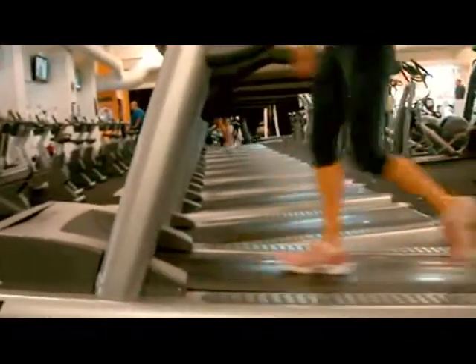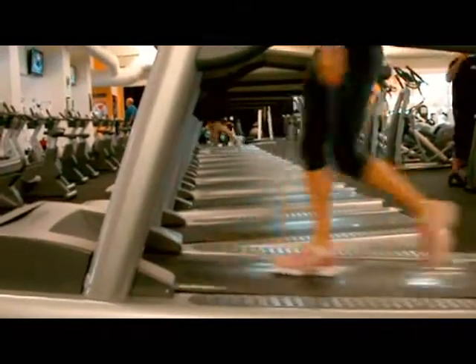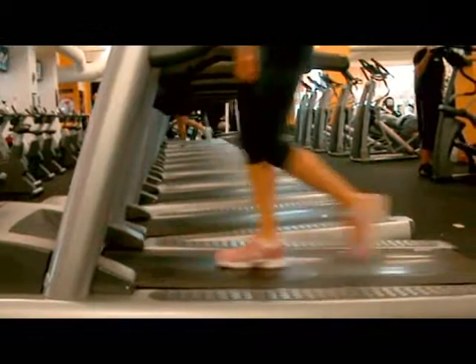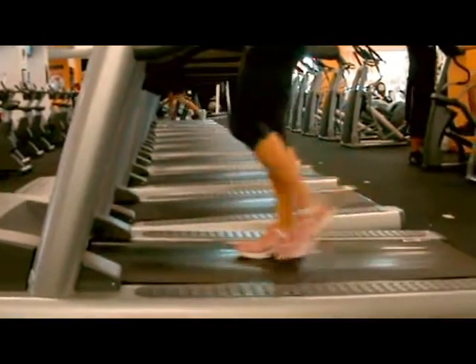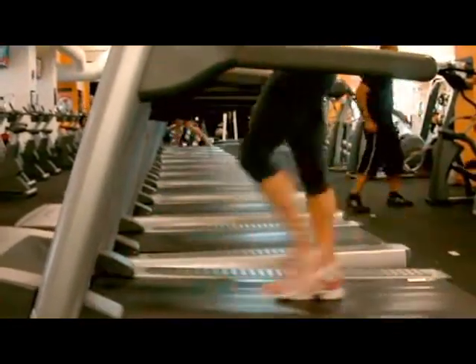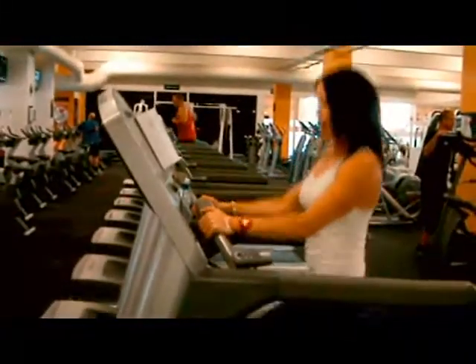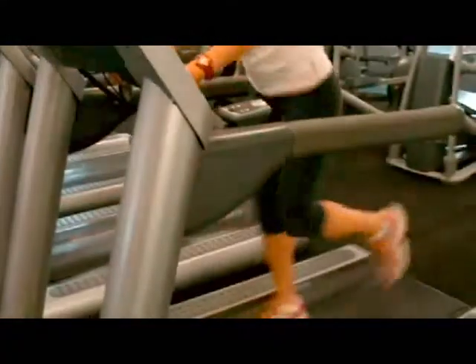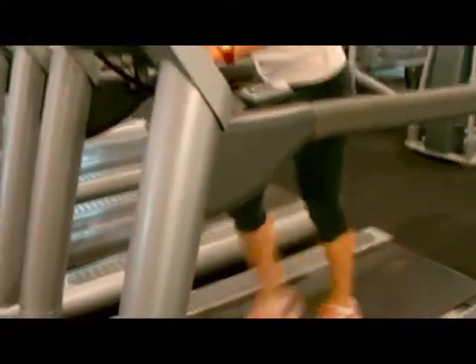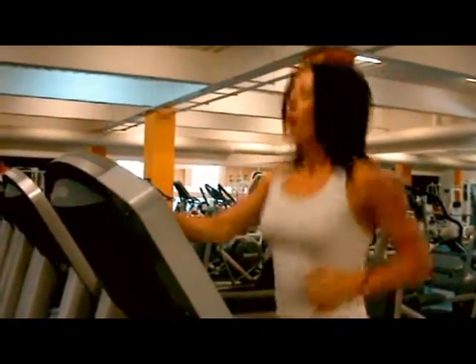As soon as you are done your minute, decrease your speed, then straight back into walking lunges. Speed goes down, the hip comes down, straight into the movement — dropping it down, push up. Weight in the heel, upper body is nice and upright, nice tight tummy. One minute of these. As soon as you are done your minute, drop your incline and work up the speed as fast as you can go — one minute sprint.